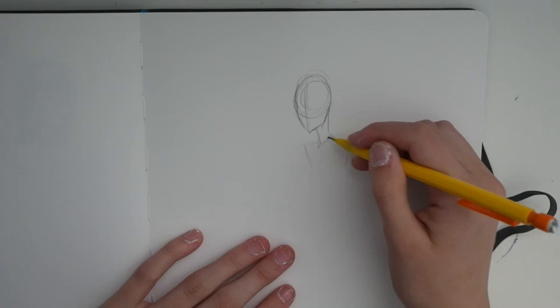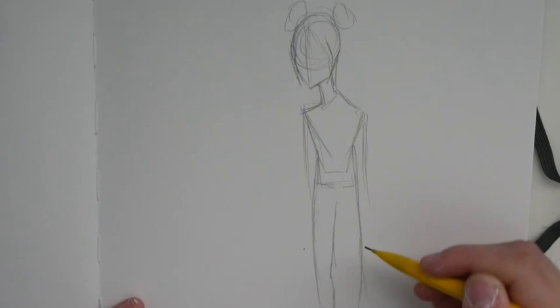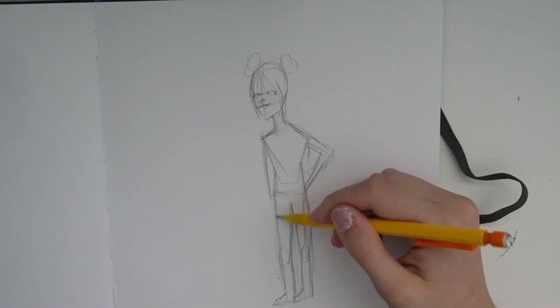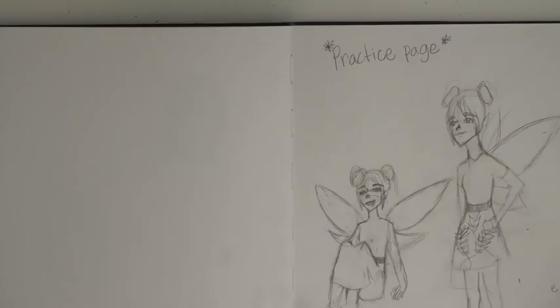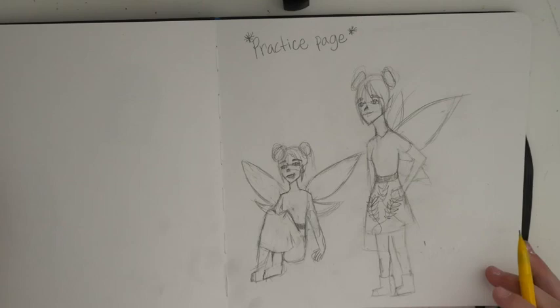I'm just right now going in and kind of designing the character's clothes. Even though I decided in the end not to do a full body pose, I really wanted to practice more, and honestly it would be good for me to do more of a full body, because recently I've only been doing faces, and it's kind of good to change it up a little bit.